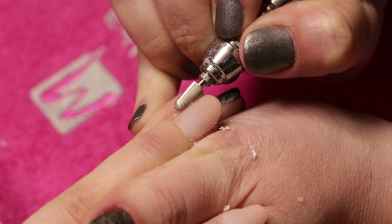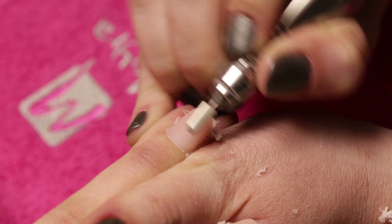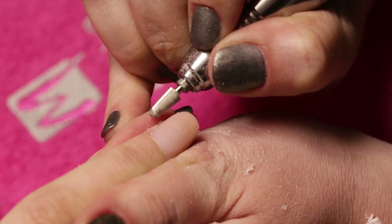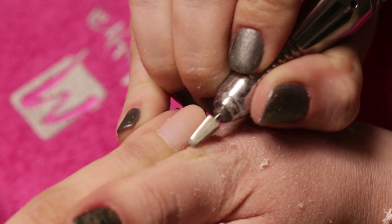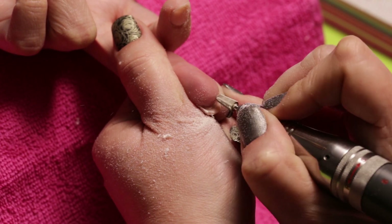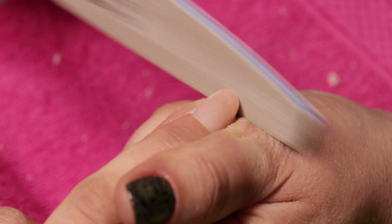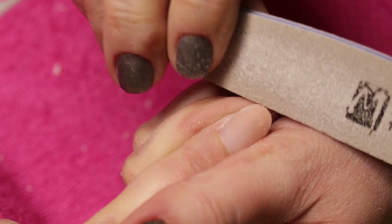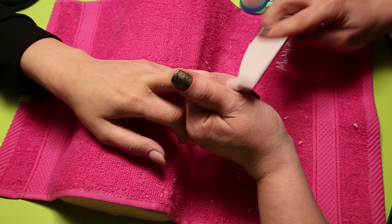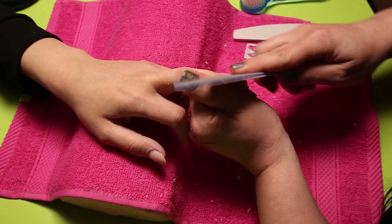Once the material dried, we file the surface with our drilling machine. We can also file the back side of the nail. Then we file the free edge into shape with a 150 profile. Then with an 80 file, we file the nail surface, then change to a 150 file as we get close to the nail fold.